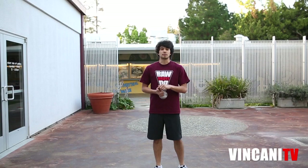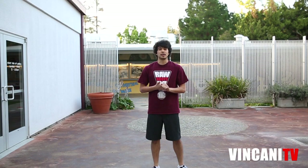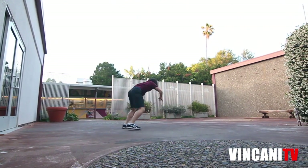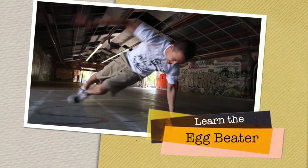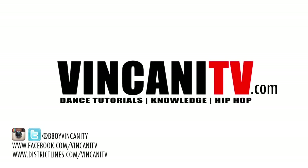Alright guys, so that's the rainbow. I hope you guys enjoyed this tutorial. Make sure you stretch and warm up for this — really stretch for this because if you don't, you can get some shoulder injuries, so you want to really avoid that. If you guys have any comments, please leave them below in the comment section. Have fun breaking. Have fun with this move. Peace.